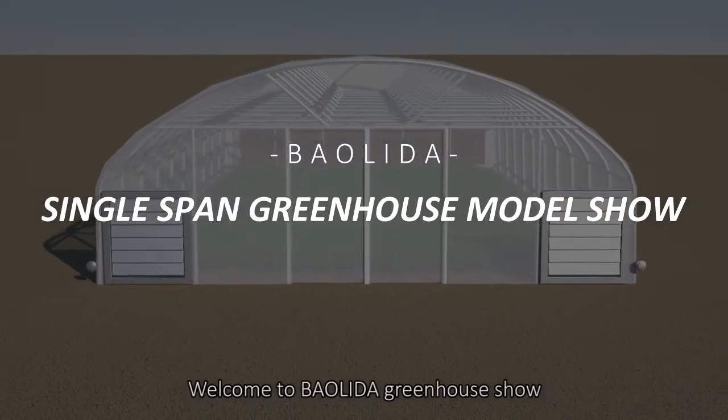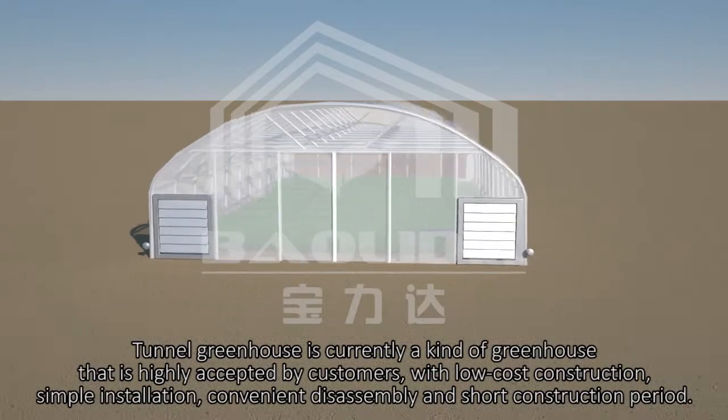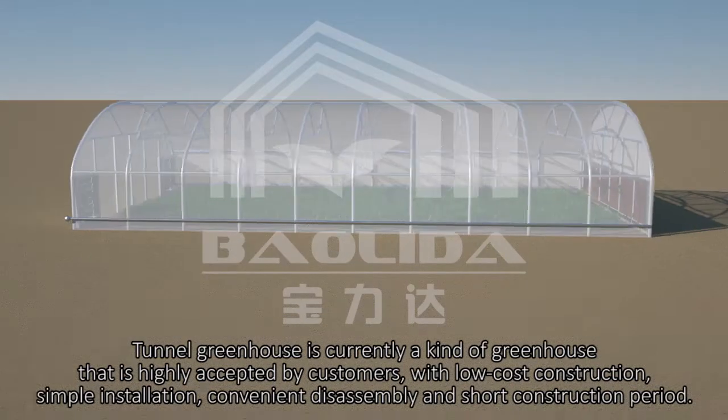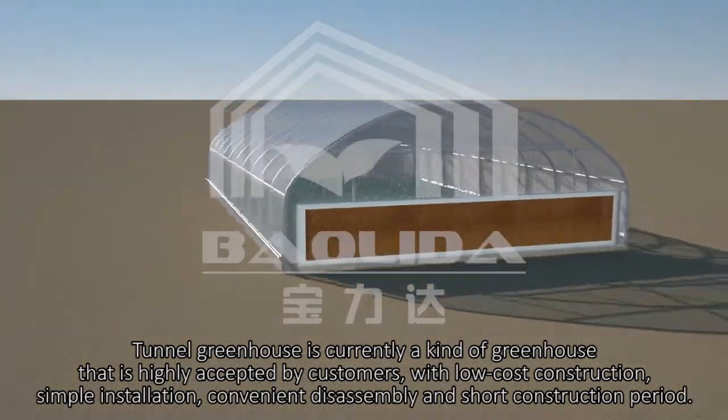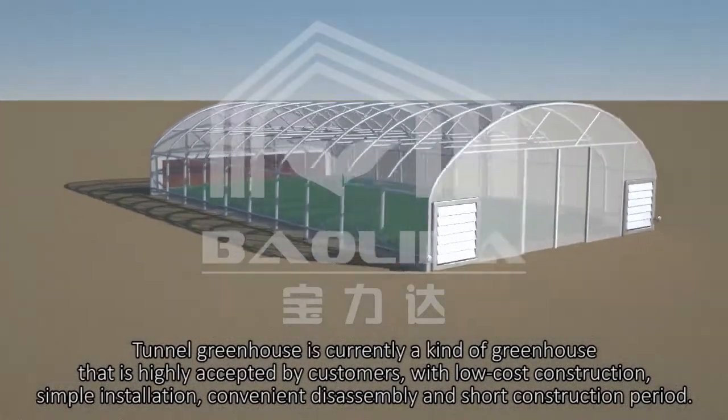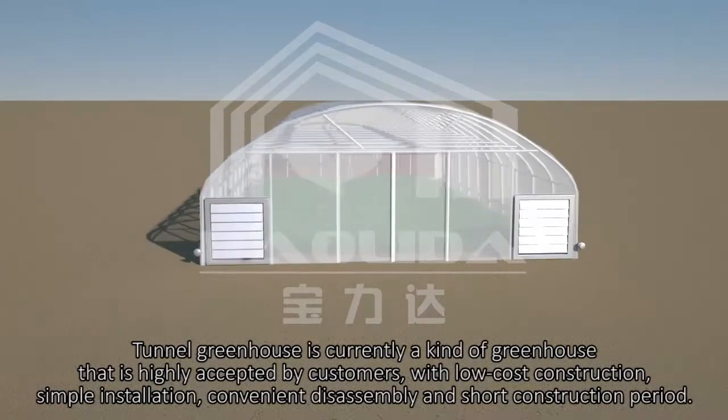Welcome to Baolida Greenhouse Show. Tunnel greenhouse is currently a kind of greenhouse that is highly accepted by customers, with low-cost construction, simple installation, convenient disassembly, and short construction period.